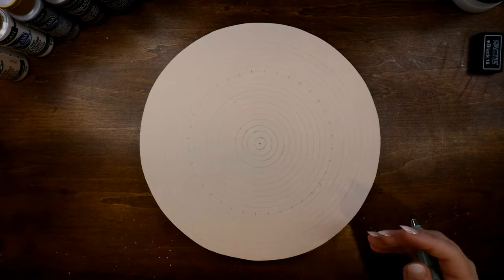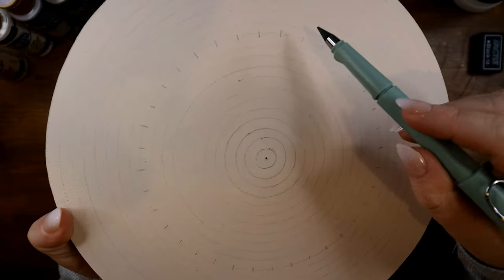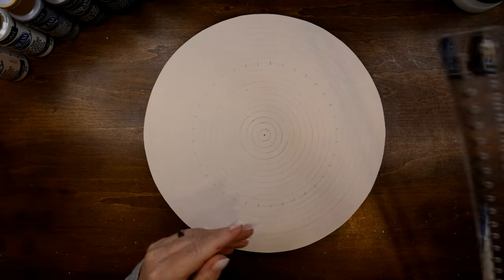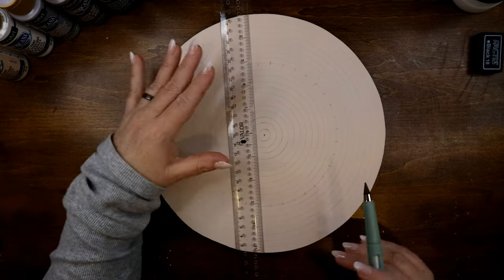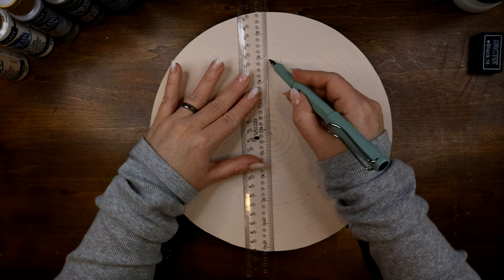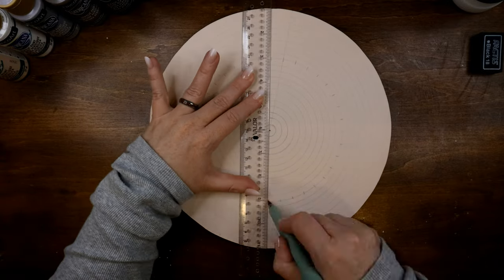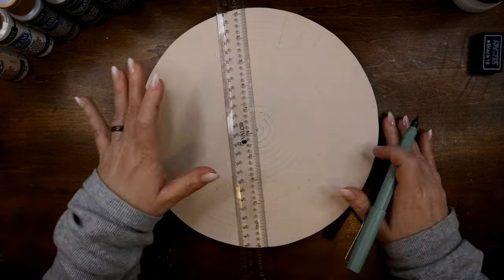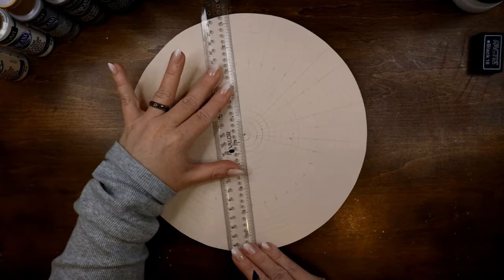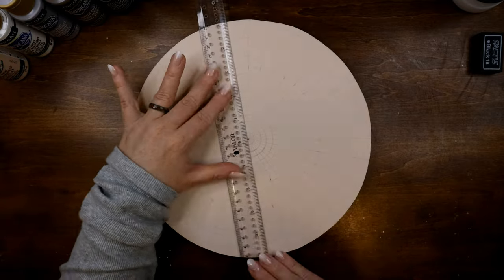Now that I'm finished with that, I can get my ruler out and line up my segment lines. I line up my tick marks from top to bottom, doing the center one first — up and down, vertical lines — then move around. The key thing is to make sure that you're aligning your ruler with the center hole and that you're creating segment lines that are lined up with each other from opposite sides.